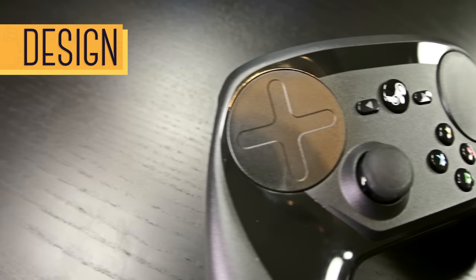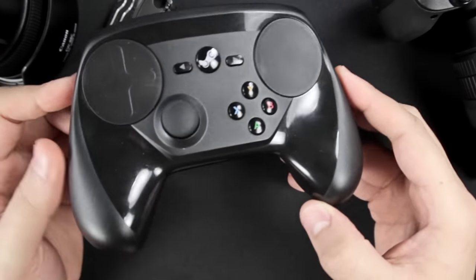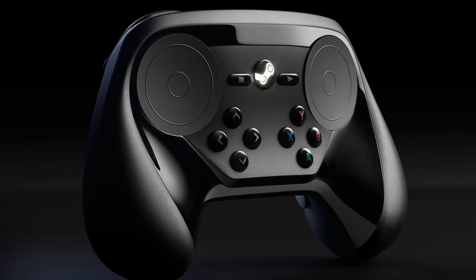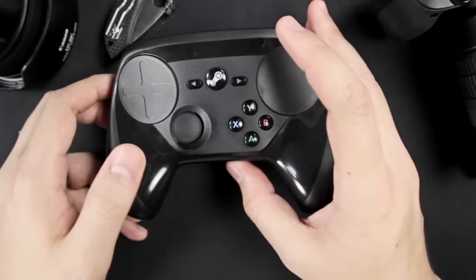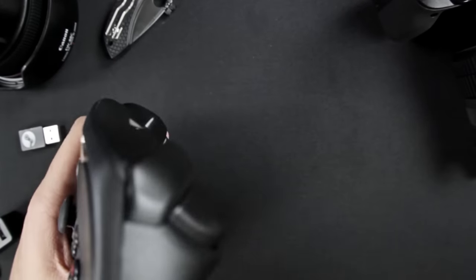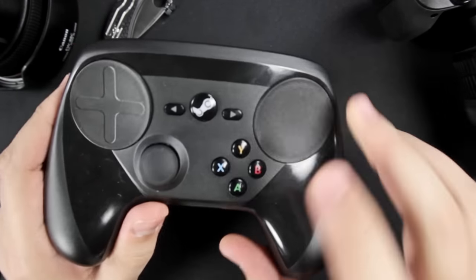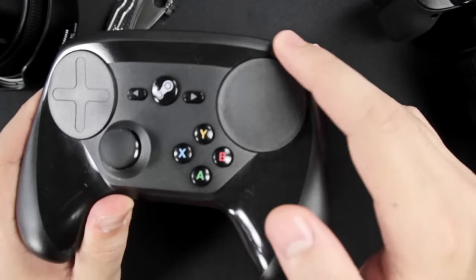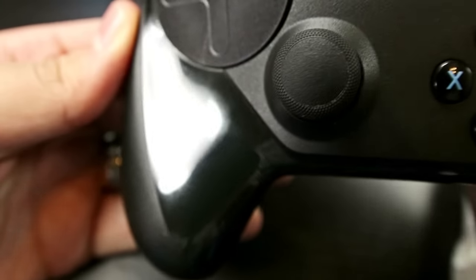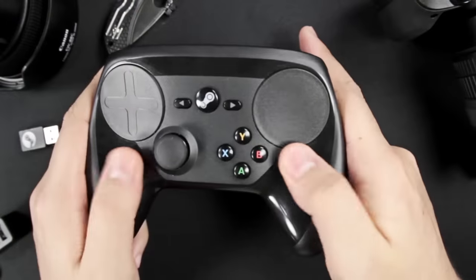The Steam Controller has an odd look to it. It's very unique, but not as pretty as I wish it was. It's still based on the original overall shape from when they first announced it, and to me personally it sort of screams version 1.0. The whole thing is made of plastic. For the most part it's matte, except for this glossy part which wraps around the front here. I'm not the biggest fan of that material because it's extremely prone to fingerprints, and it's also a bit slippery.